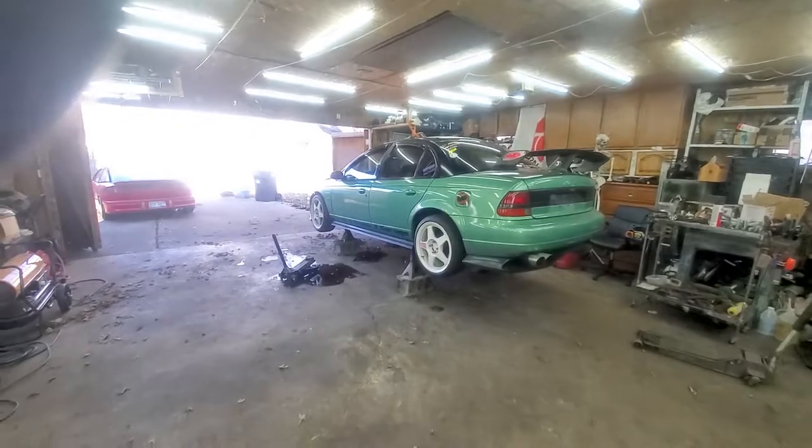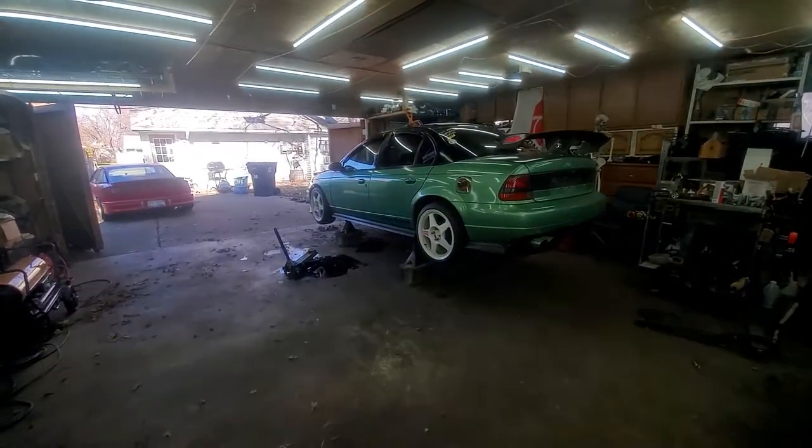All right, so that was the last cold start on open header. Next up is cutting the old exhaust off, which means I have to take the rear diffuser off first. Also, you guys will notice I'm using jack stands even though they're on cinder blocks — gotta find a way to trigger you guys. Never had a problem before, fingers crossed today is no different. Let's get to cutting.